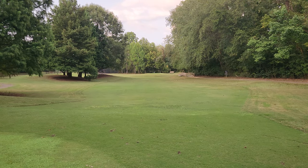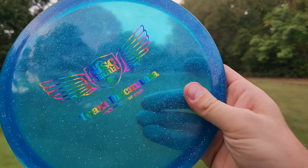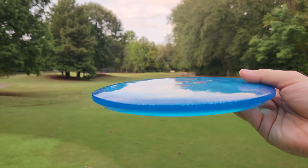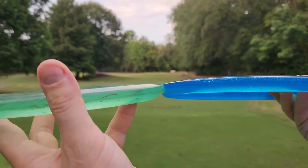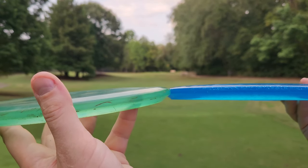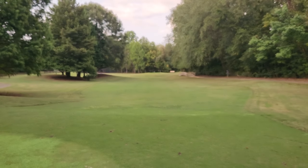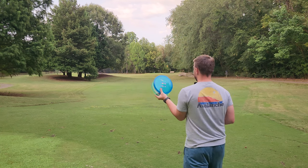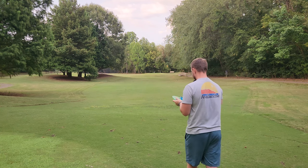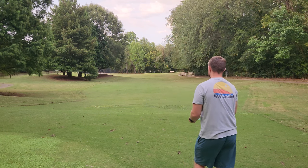Just for a full-on comparison, I do have a new Discmania MD4 here as well. This is a prototype MD4, and compared to the old ones, it does look like it has that same bluntness. So the new MD4 is very similar to the old MD4, and we'll see how the Rise stacks up. We'll go Innova-made, then Discmania-made, and then the Birdie Disc Golf Supply Rise.